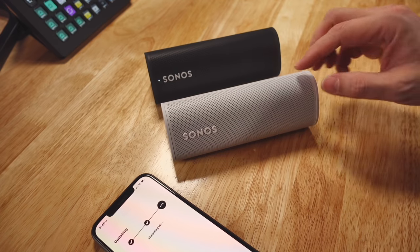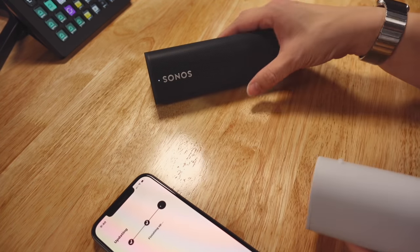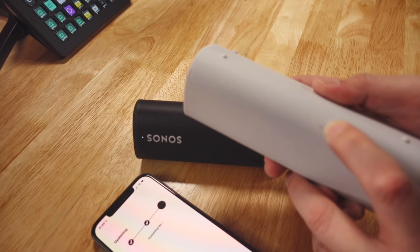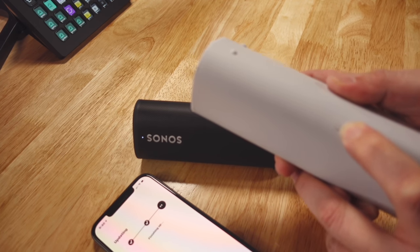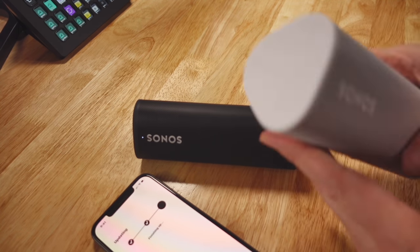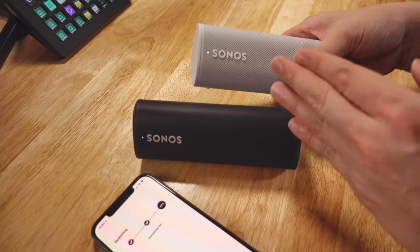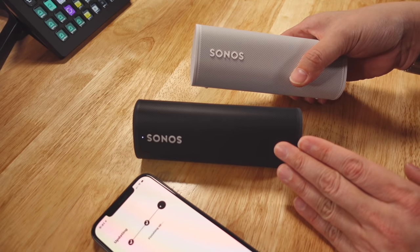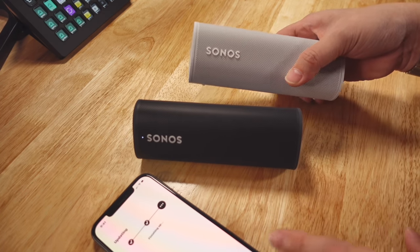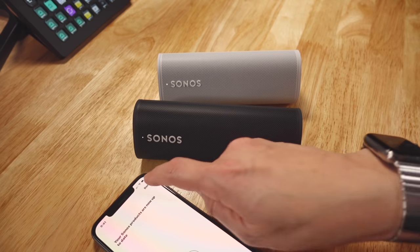Okay, I'm going to skip through parts of this video because it's taking way too long. I'm getting a little impatient, so I'm going to power up the white Sonos Roam as well. It takes a while for the light to start blinking green — once it starts blinking green, you'll be able to start pairing it to your Sonos S2 app. Okay, finally — up to date, done.